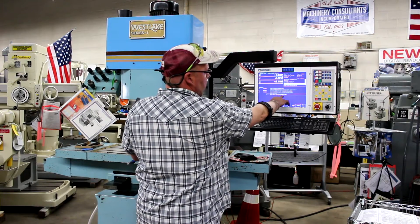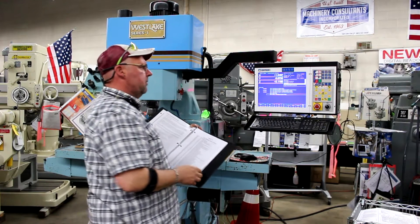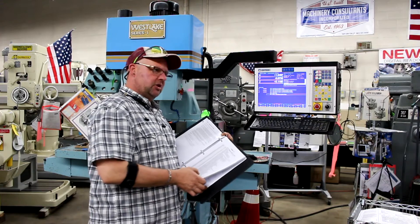Okay, program's done — line 144. Again, this is Bill of Machinery Consultants in Salt Lake City, Utah. Thanks again for your time. Have a great day.